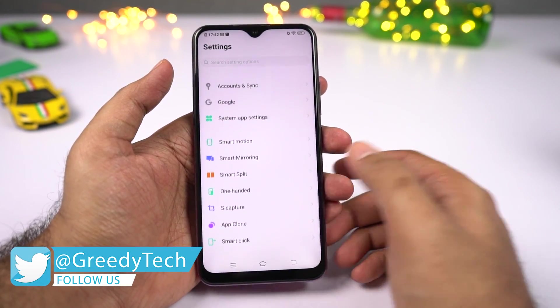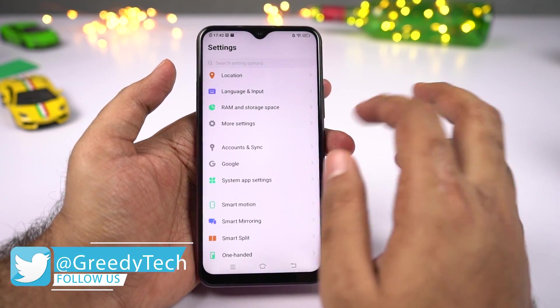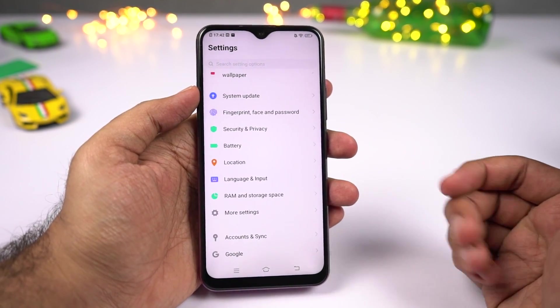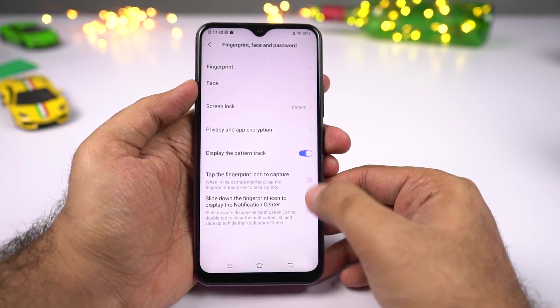This new feature has been added with the latest Funtouch OS 9.0 version, so it might not be available on previous phones. To enable that, first go to settings, then select fingerprint, face and password, and enable these two toggles.